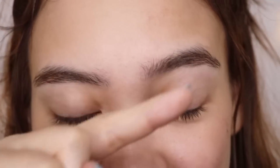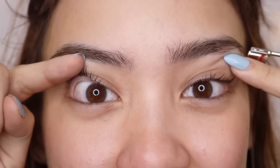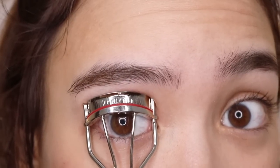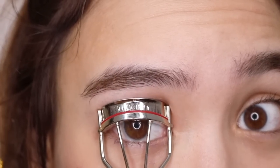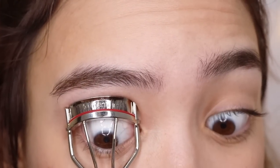Usually we want to curl the lash in an arch direction, but we're literally just going to curl it at the base so that it's facing up. Because if you see in the photo, her eyelashes are basically angled this way and almost touching her eyebrow — it's crazy. I'm pushing down and squeezing so that my eyelashes curl all the way up. God, I just want eyelashes like hers.